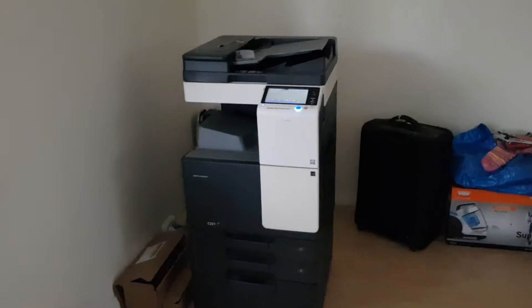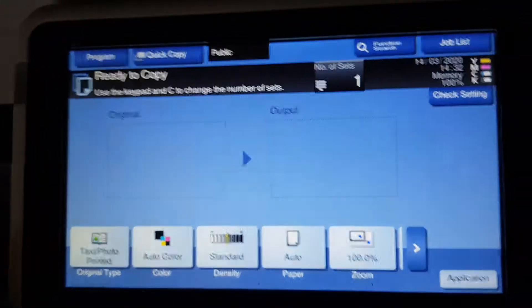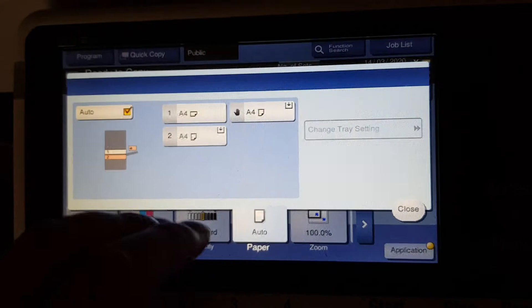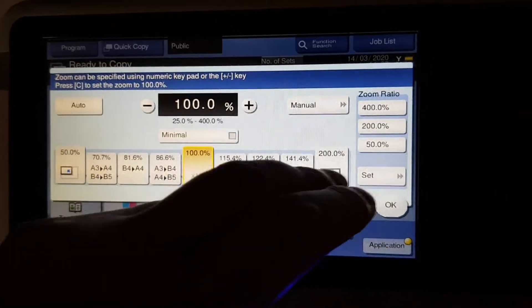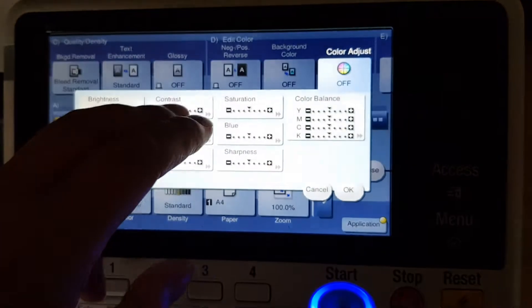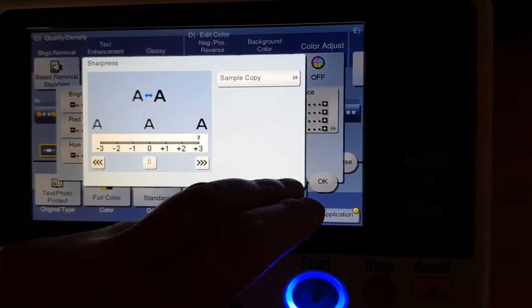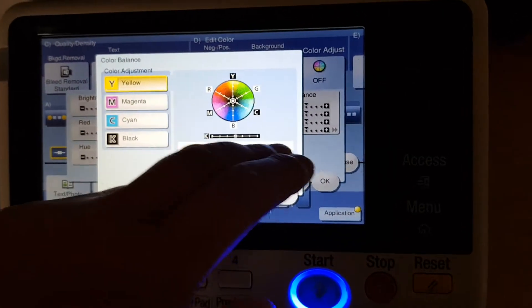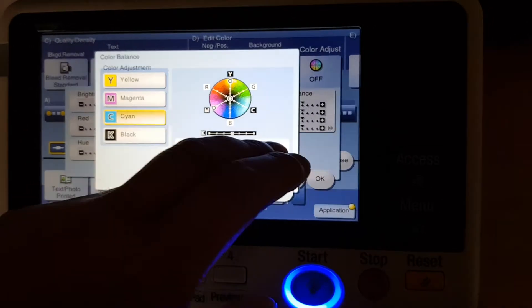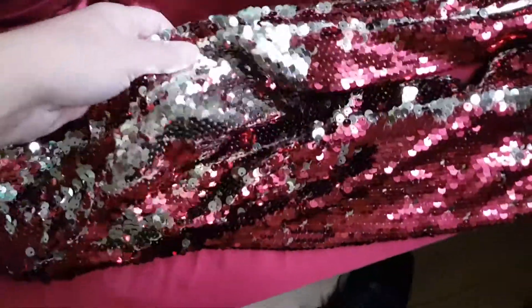This will be an interesting one, folks. Let's see if we can make it look any good. Let's see what we have. We have here a sequined jacket — a jacket with loads and loads of sequins.